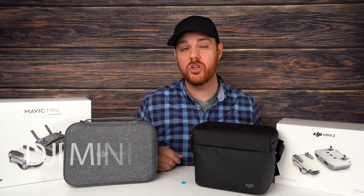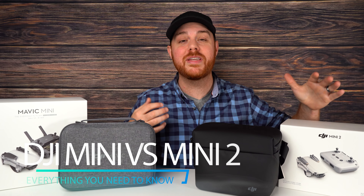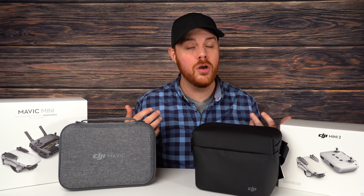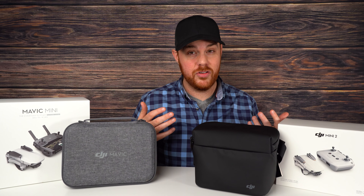Today we've got an in-depth comparison between the DJI Mavic Mini 1 and the newer Mini 2. We're going to break down everything that's important — of course the specs, but also real world things that actually matter to help you figure out whether or not you should be upgrading, or if you're just jumping into the drone world, whether or not either of these are worth buying.